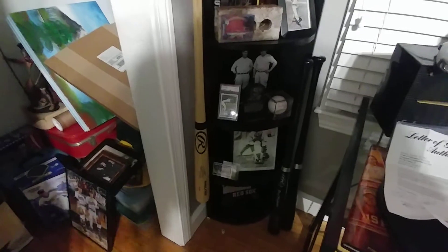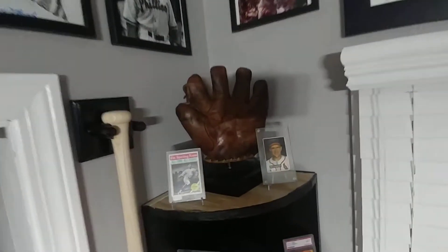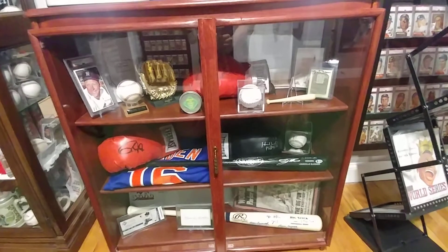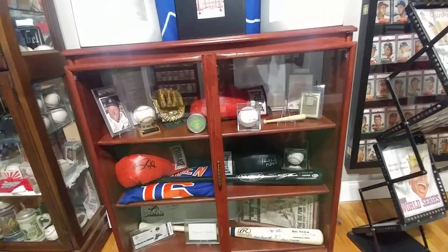Right down here, the 1954 Hall of Famers and Stars set was one of the things that I completed. I'm going to wing my tripod down here a little bit and give you a view. That 1954 set of Hall of Famers and Stars is one of the major pieces to the collection that I completed.